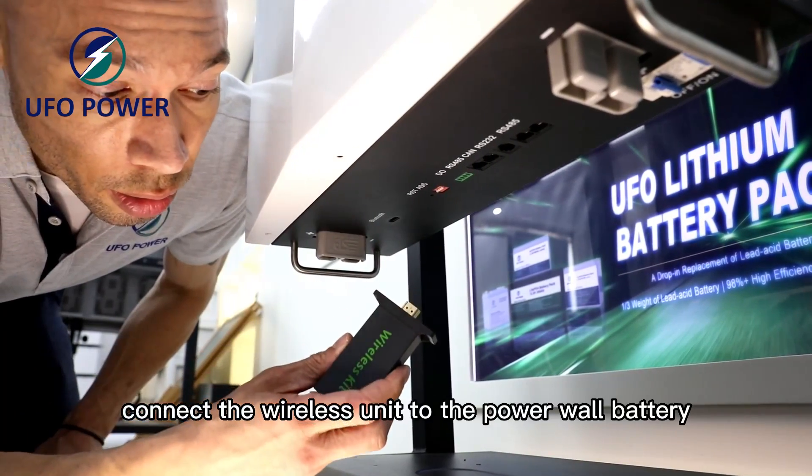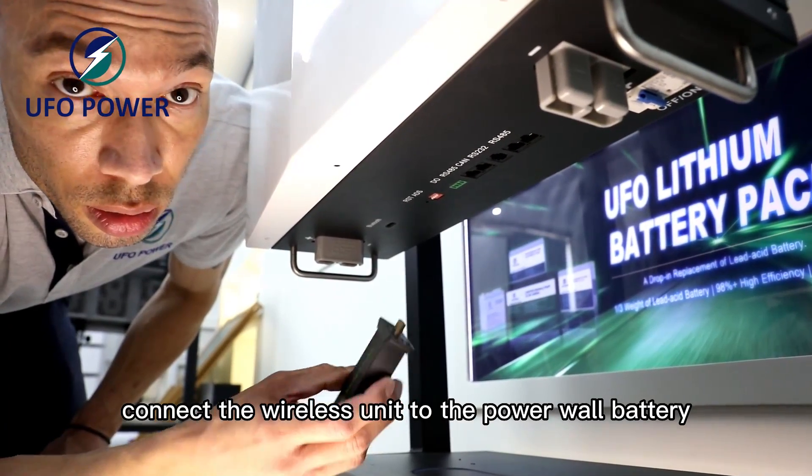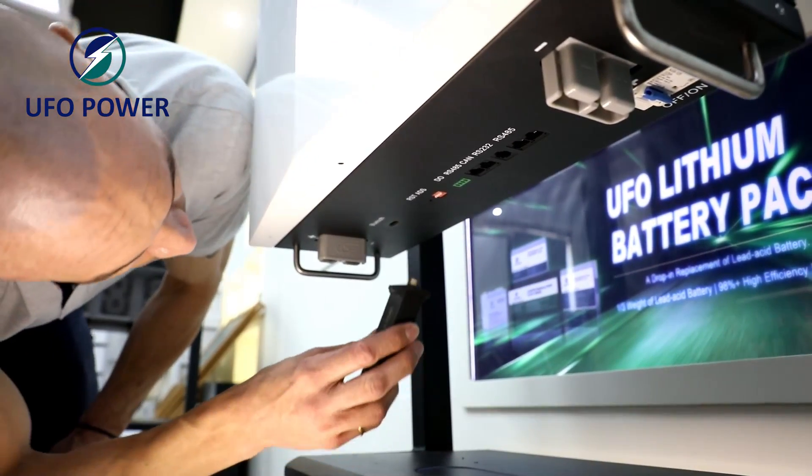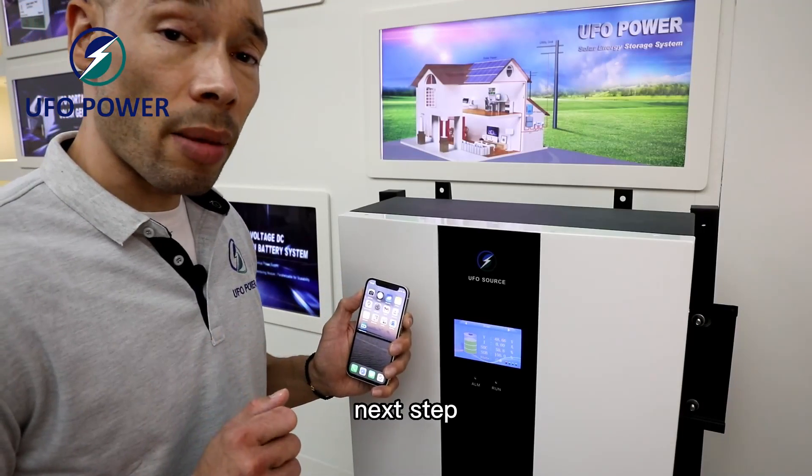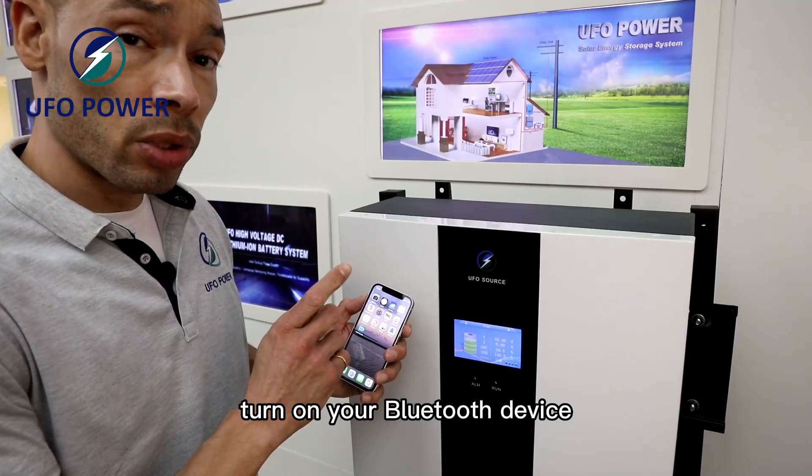First step, connect the wireless unit to the Powerwall battery. Next step, turn on your Bluetooth device.